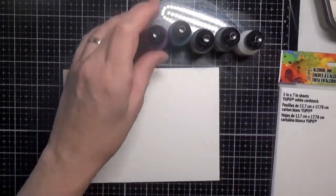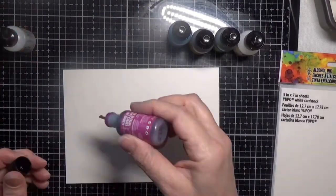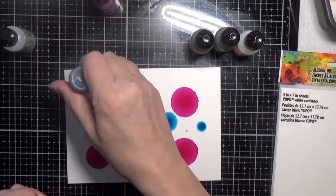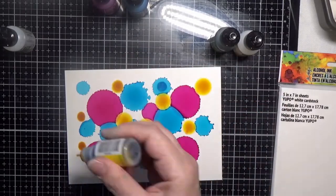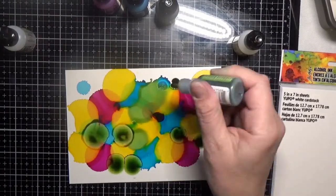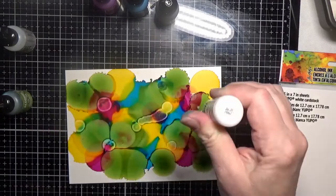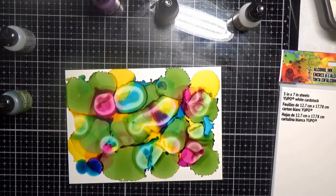Now we're going to get started with the alcohol ink background. I'm using Ranger white Yupo paper, and the alcohol ink colors are Meadow, Wild Plum, Aquamarine, and Sunshine Yellow. I'm also using the blending solution and the pearl mixative.